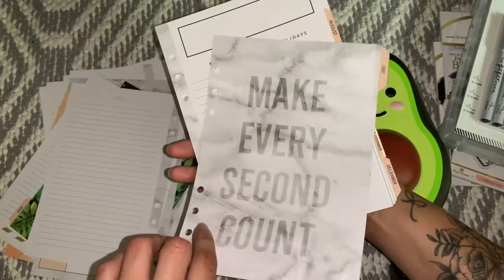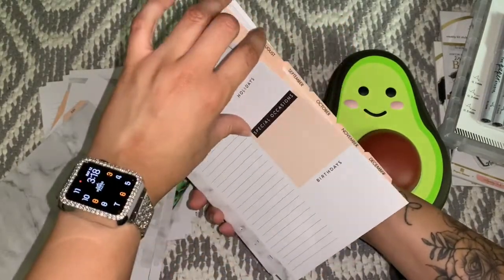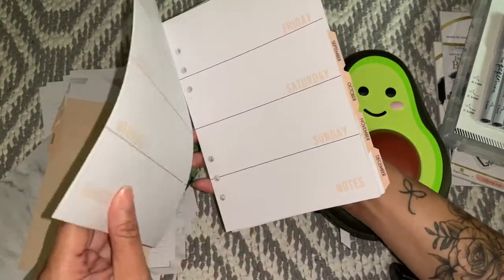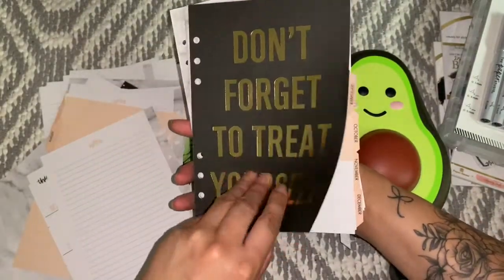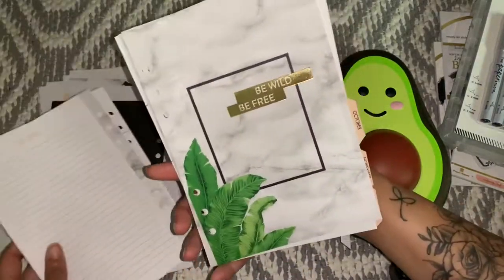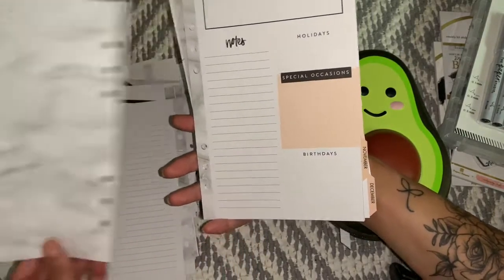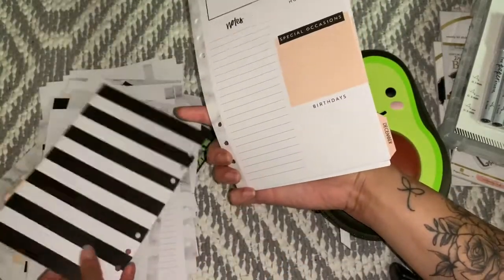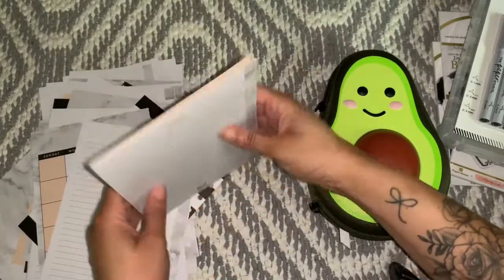Make every second count — marble and blush, they know they had me with the marble and blush. Keep it simple — gold foil and blush, of course that just makes sense for me. Don't forget to treat yourself — and I won't! Black, gold, and blush — very good. Let's see what October is saying: 'Be wild, be free.' With this marble and the plant — look at that plant, that's a good one. This is good stuff. November is just black, white, and blush — always a good mix. December: 'Finish strong.' That was really nice, I really like that.